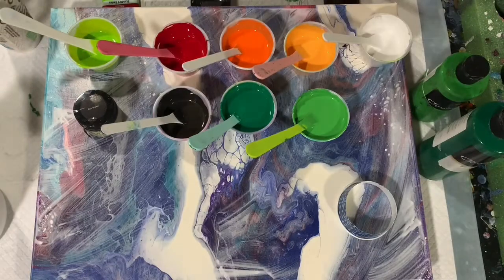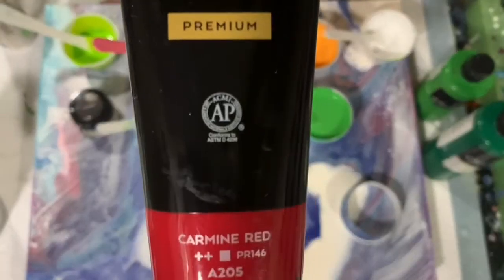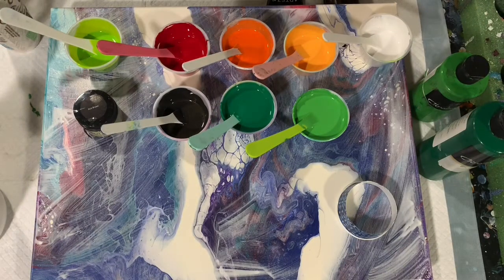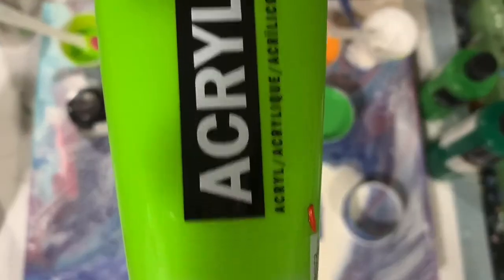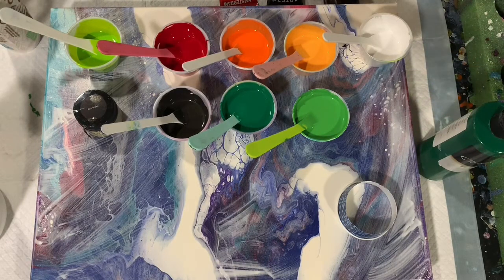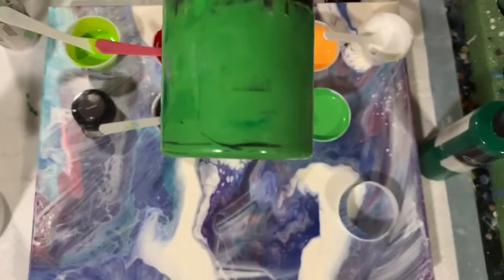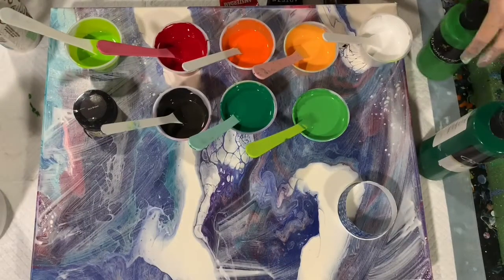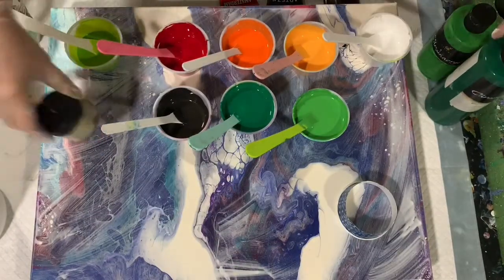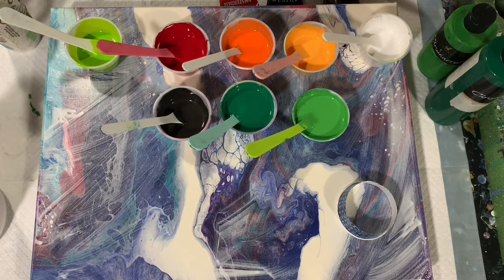My next paint is the Arteza Carmine Red. My next paint is the Amsterdam Yellowish Green. I am trying to use up a couple of my paints — this is called Chroma Cryl, and this is the Green Light. I actually did have to cut that bottle to get some paint out. My next one is the Chroma Cryl Green Deep, and my last paint is Rust-Oleum Metallic Accents in Rich Brown.